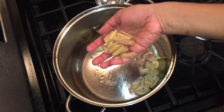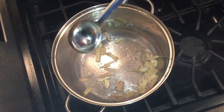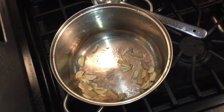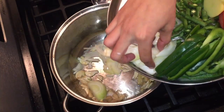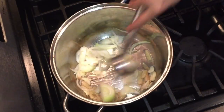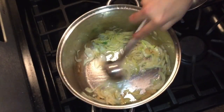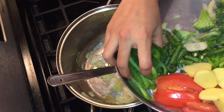Add until it turns a brown color. Put it in the pan.